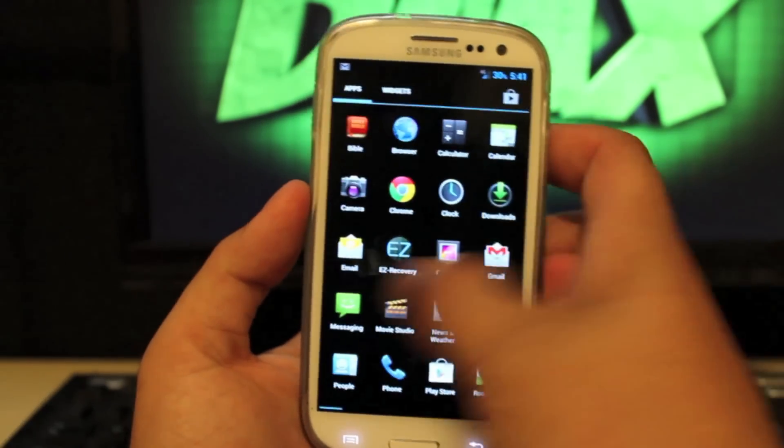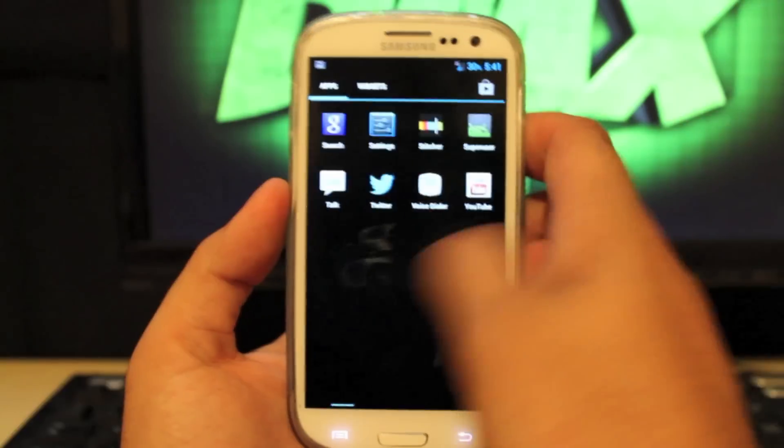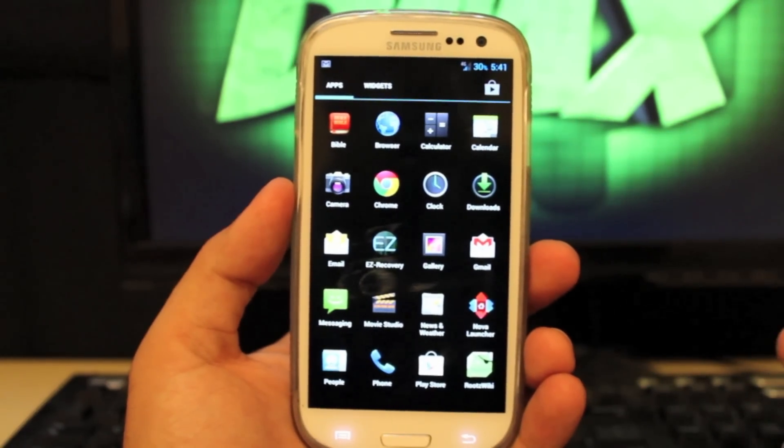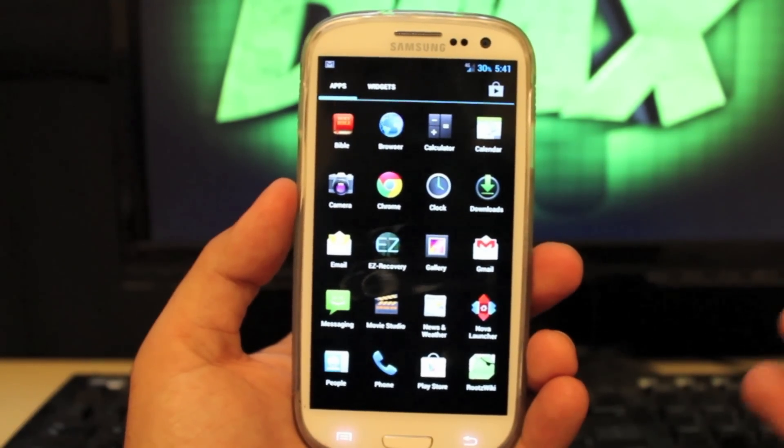You can really see how quick it is if you go through the app drawer. It feels like it has Project Butter already baked in — of course it doesn't. It's just running on custom tweaks and mods for enhanced performance.